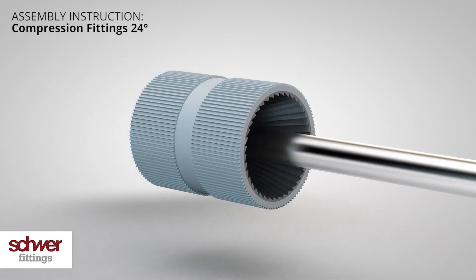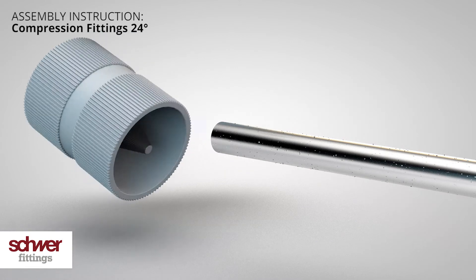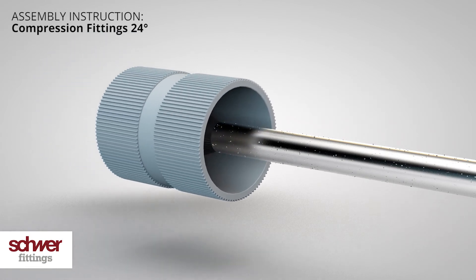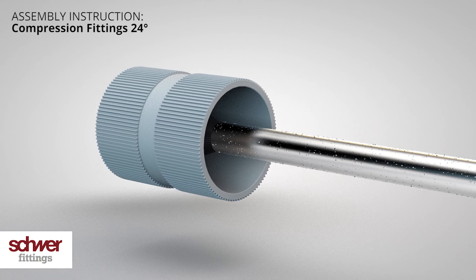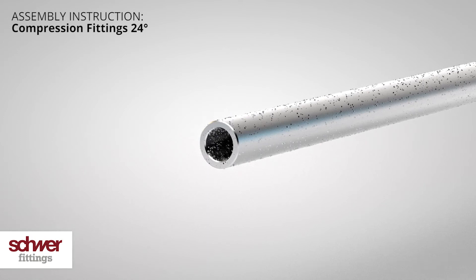Deburr the tube ends internally and externally, and remove all sharp edges. Properly clean the tube, removing any existing residue.